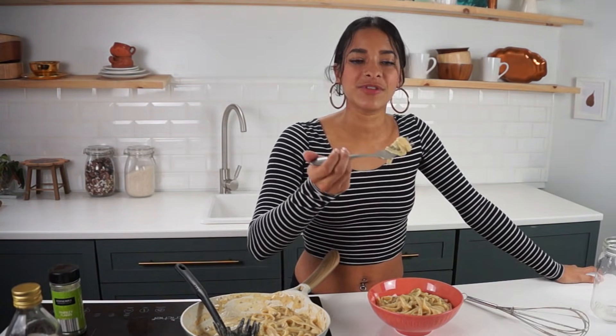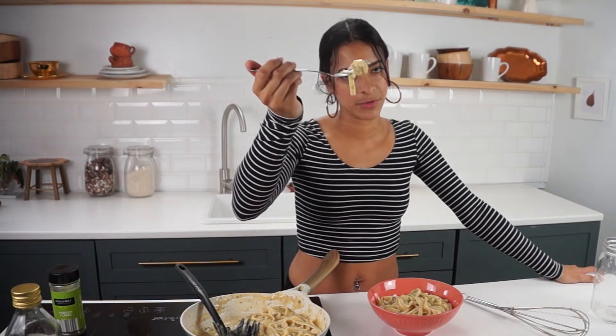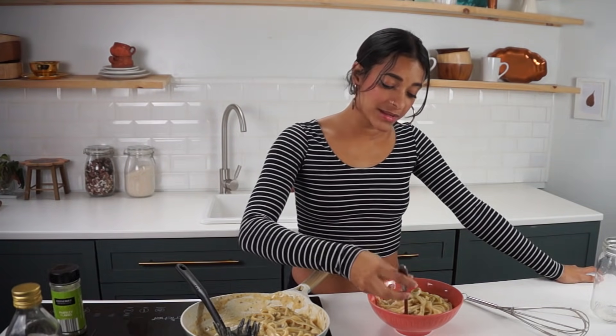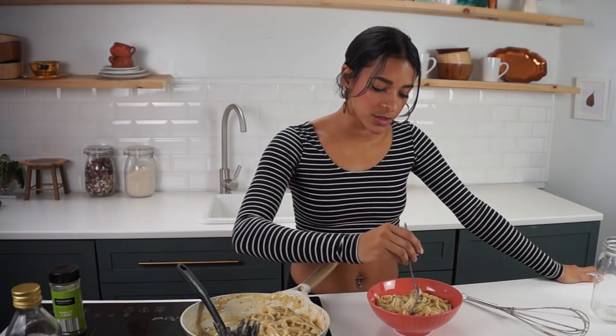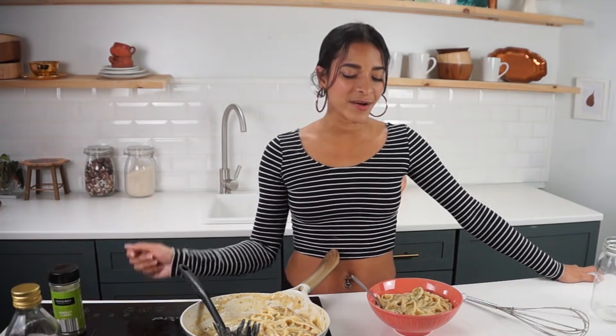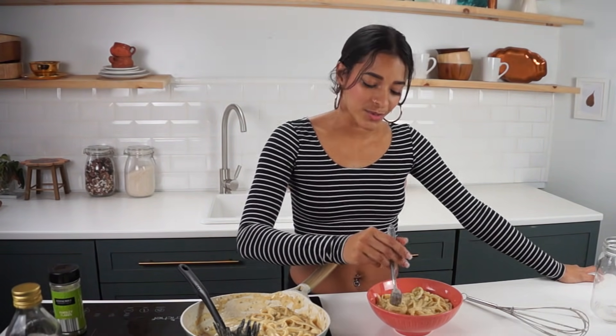All right guys, you know what time it is — it's time for the taste test. That stuff right there is so good. It's so creamy and I love me some creamy pasta. The creamier the better. Sauce is boss and all that good stuff. I hope you guys try this out and enjoy it just as much as I enjoy it — my kids love this stuff too. Don't forget to tag me on Instagram using the hashtag veggiefam if you make this recipe or any of my other recipes. I'd love to see what you made. I love you guys so much — talk to you very soon. Bye.